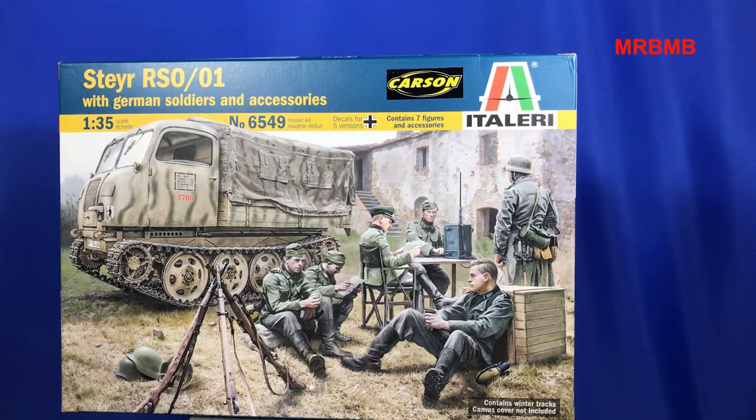Some of these old kits have quite a lot of sink marks in them. And obviously the rubber band plastic type tracks — they're pretty woeful these days when you compare them to new tracks. Just a couple of things about the kit. You don't buy these types of kits for the figures. The figures inside this box are actually pretty appalling.